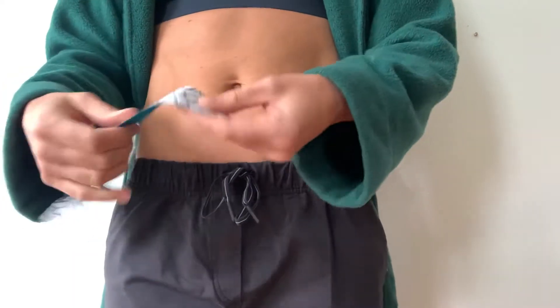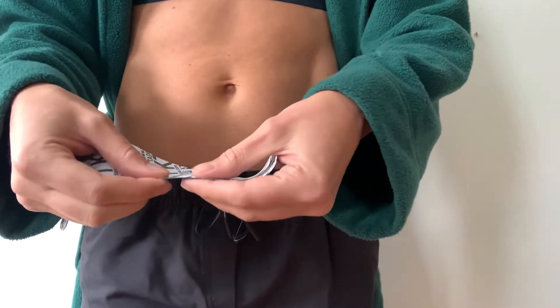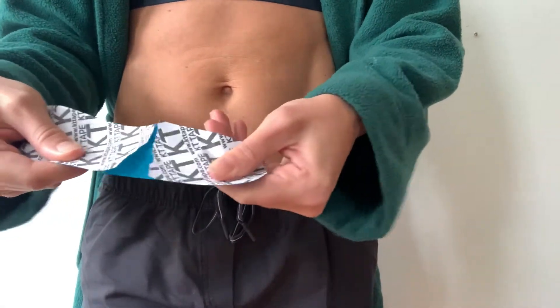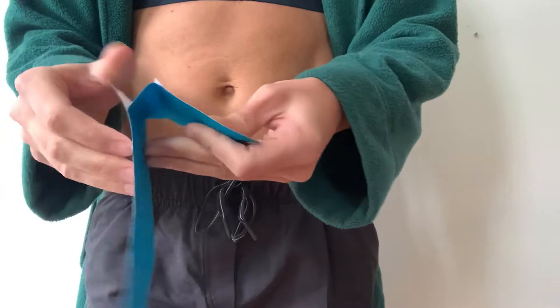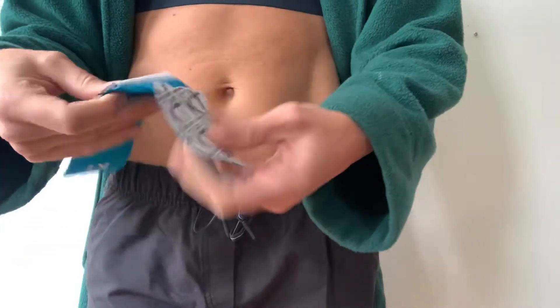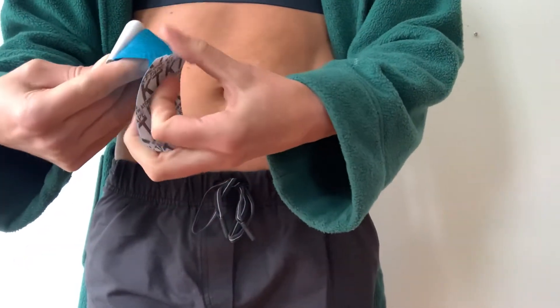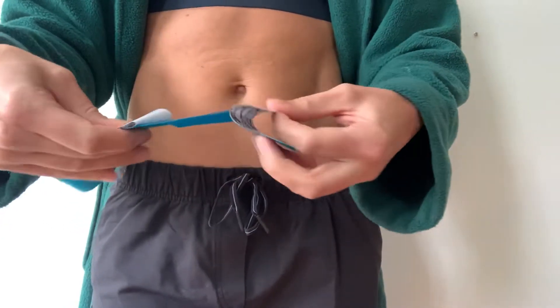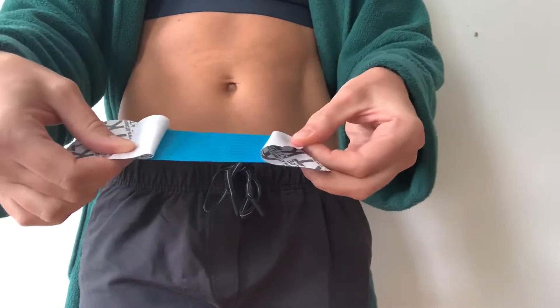The main thing to know with this tape is that you don't want to touch the sticky part too much. Here I'm going to rip a little portion of it, then fold back the paper part of the tape, and that allows you to hang on and produce some stretch.